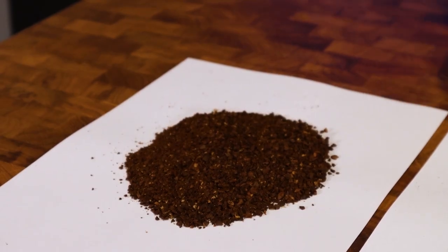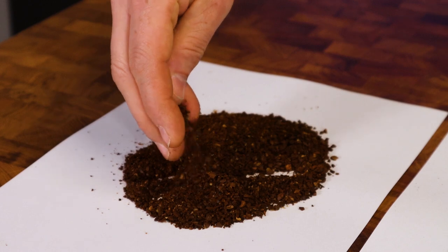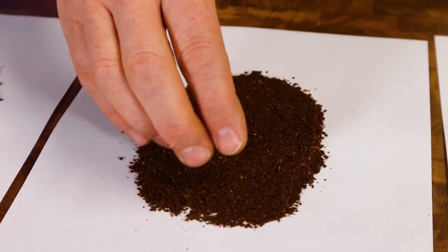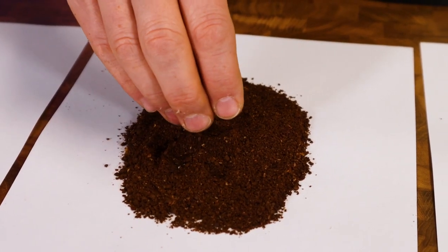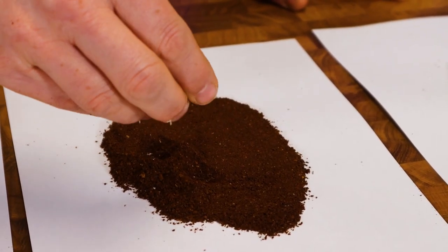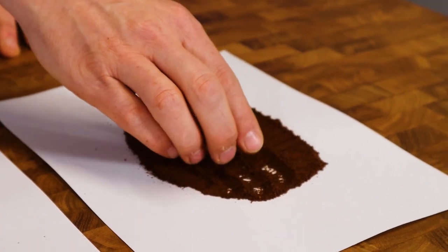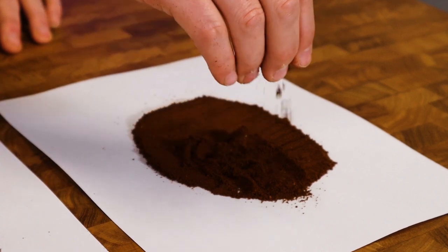Let's have a quick look at the grinding range of the Wilfa Svart. This is at the most coarse setting, then going finer into the filter range. As you can see it's not perfect — there are some boulders and some fines — but I think acceptable for the price point. Going into the AeroPress range it's looking better, with less fines and boulders. And at the very finest setting which, as I said, isn't fine enough for espresso with standard baskets, but I think you'll be fine with pressurised baskets.